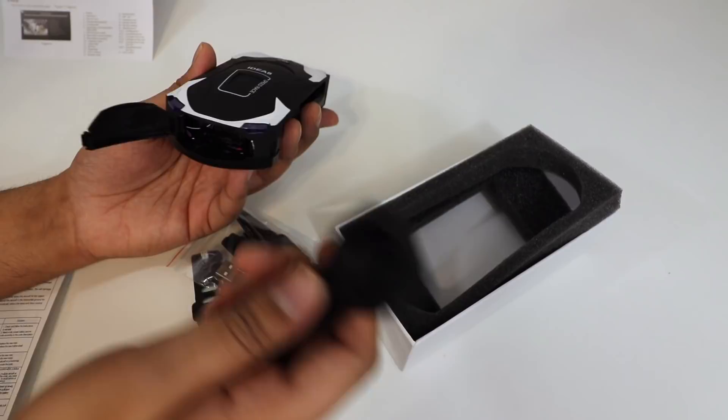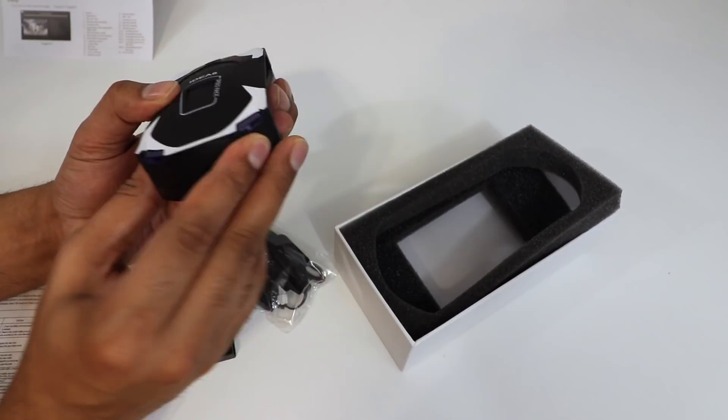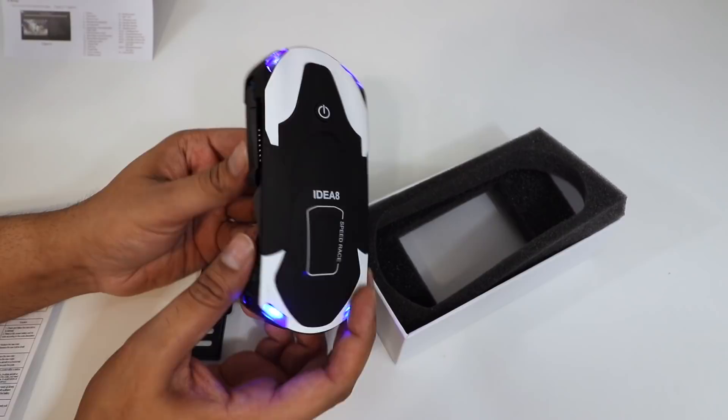Here's our power button — just hold it. And check that out: the LEDs are on and we're ready to go. Let's go ahead and load up the app and see this bad boy fly.